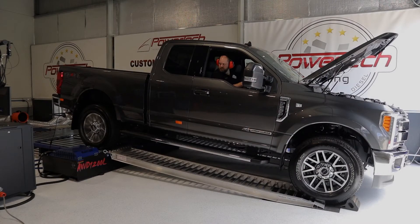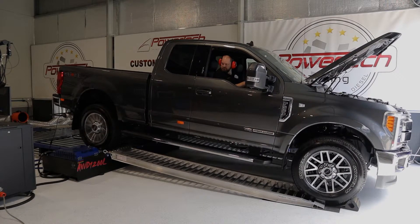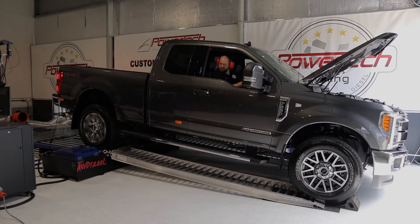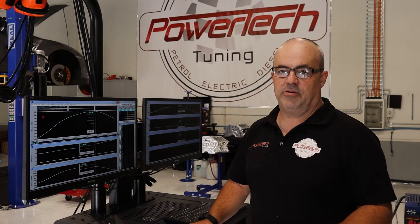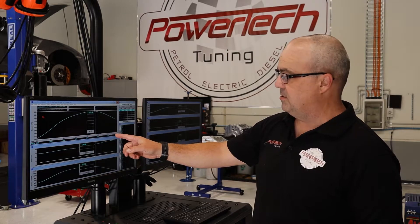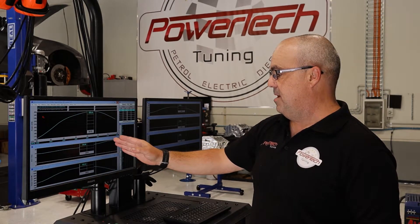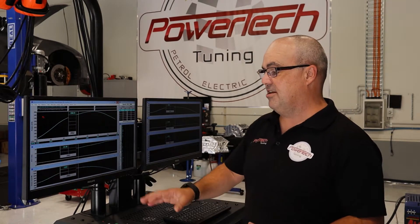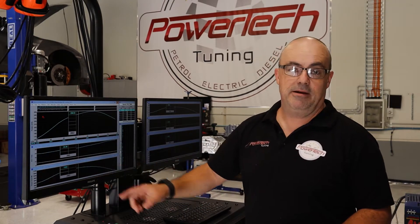So let's get a baseline figure first, then we'll go through the programming sequence and see exactly what we end up with. The initial figures are in. From our baseline dyno test — we did two runs just to make sure it's repeatable — we have a peak power output of 253.6 kilowatts at the wheels at 3,010 rpm. Torque peaked a little bit earlier at 2,800 rpm, at a nice even number of 1,000 newton meters at the wheels.